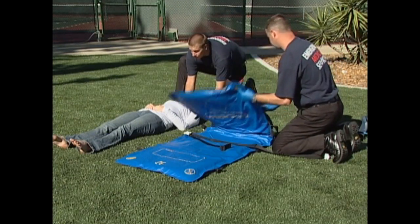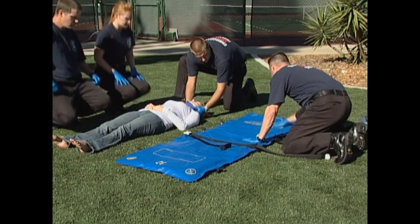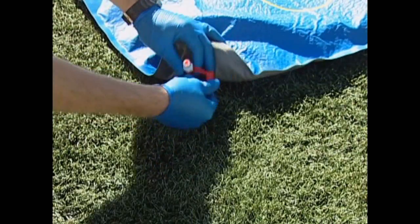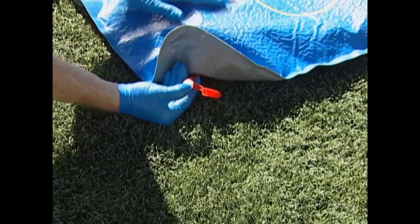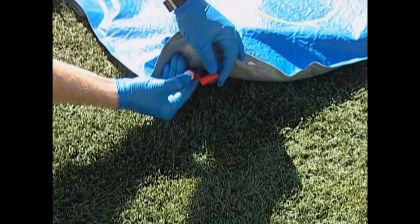Lay the Evacusplint mattress out on a flat surface near the patient. The Head and Shoulders logo indicates the head end of the mattress. Remove the red vinyl leashed cap from the valve. Release any vacuum in the mattress by pushing in the red valve stem, and keep the valve stem pushed in until the mattress is pliable.